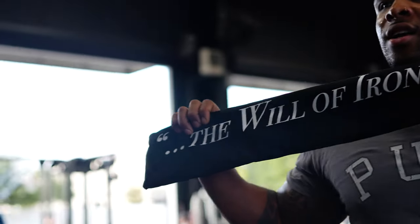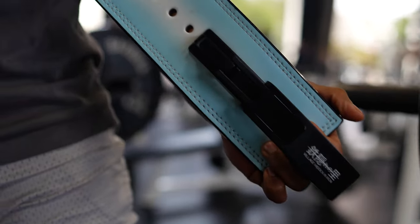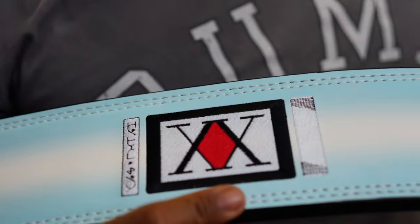Oh man, I got a surprise for y'all — what is that? The Iron Code belt! Are you ready for the most electrifying belt in the game? Village Hitting Iron Code aftermath — this belt drops in like six or seven days. If you don't know what that is, you need to get hip.